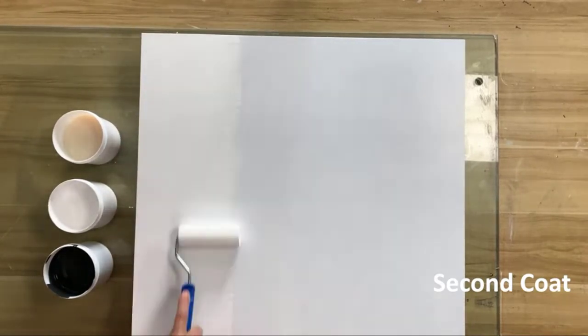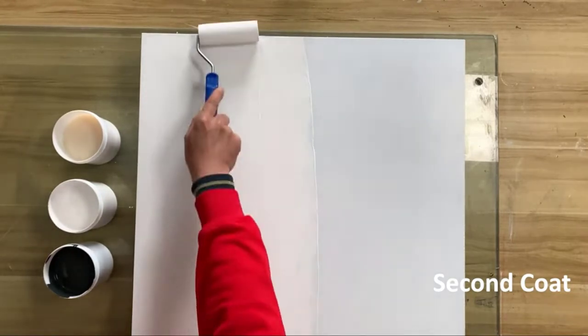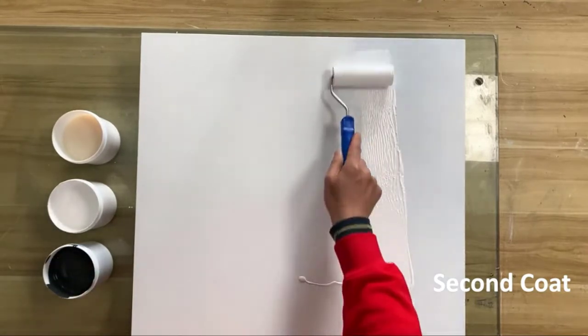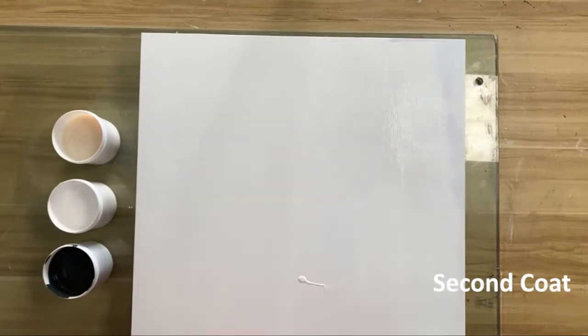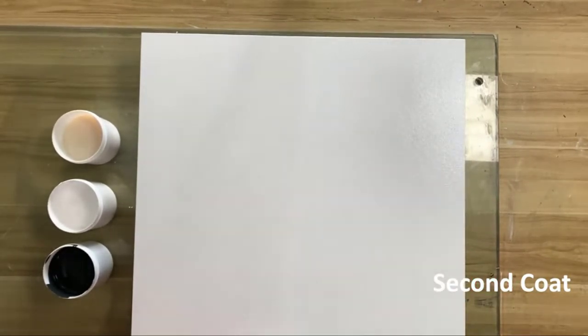Wait the full cure time of 7 days for the new finish to reach its maximum hardness before taking a hot bath. Use to refinish porcelain and ceramic surfaces like tubs, tile, showers, vanities, and sinks. Also works on fiberglass, stone, and plastic. Perfect for renters, apartment dwellers, and residential or commercial tubs, sinks, and showers.